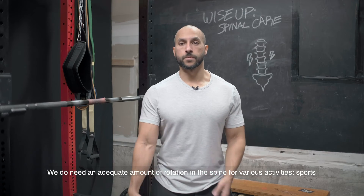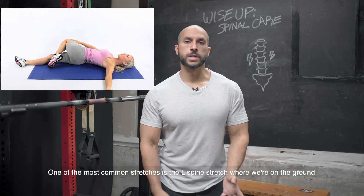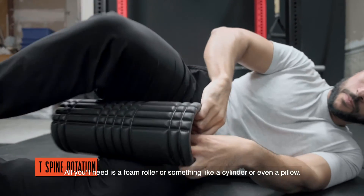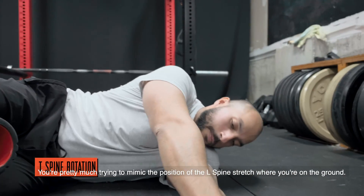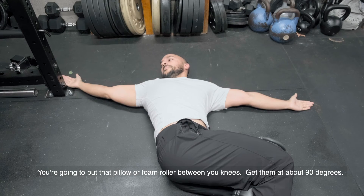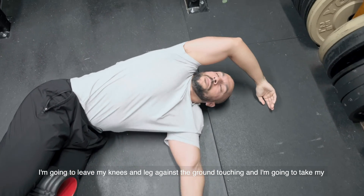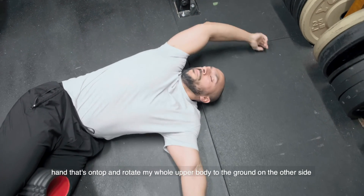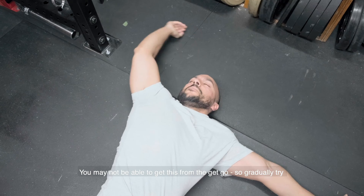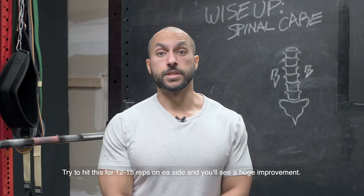We need an adequate amount of rotation in our spine for various activities, sports, and just living — we can't leave this stone unturned. One of the most common is the L-spine stretch on the ground. I'm going to show you a twist that gets your T-spine involved as well. Start on the ground with a foam roller or pillow between your knees at about 90 degrees. Face one direction with both hands together. Keep your knees and legs on the ground the whole time, then take the top hand and rotate your whole upper body to the other side without raising the grounded leg. You may not get full range right away, so gradually work toward it, breathing out and relaxing each rep. Aim for 12 to 15 reps on each side.